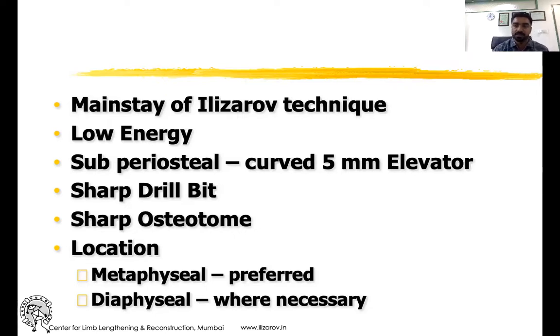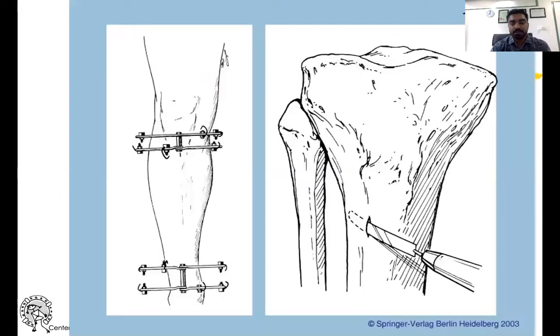Metadiaphyseal is preferred when circumstances allow. If you cannot do it at that level, diaphyseal osteotomy can also be considered. We plan the metadiaphyseal junction at the upper tibia or distal tibia, then make a vertical incision, use a periosteal elevator, and elevate the periosteum on either side — lateral side as much as possible — to minimize damage to the periosteum.